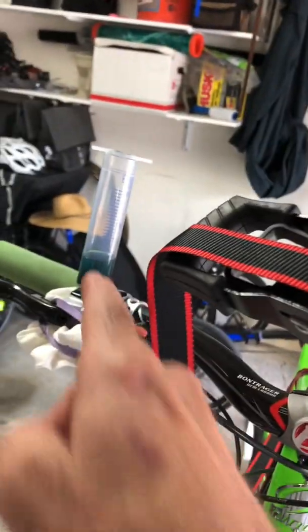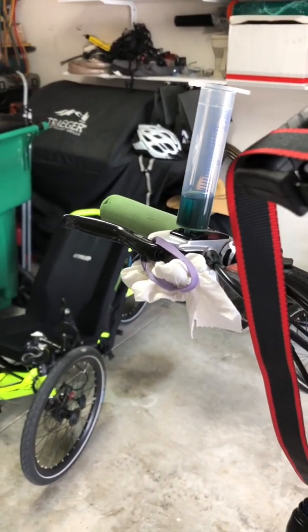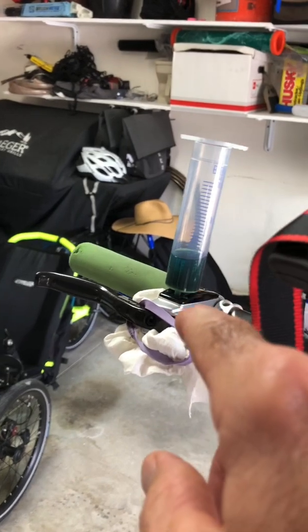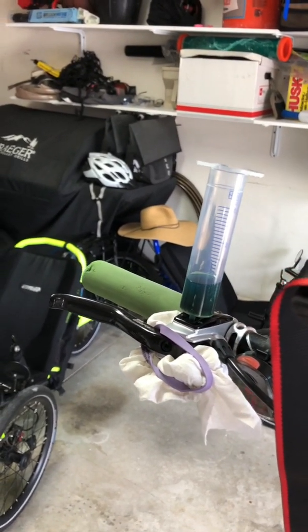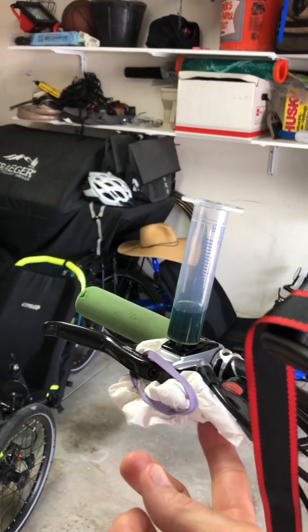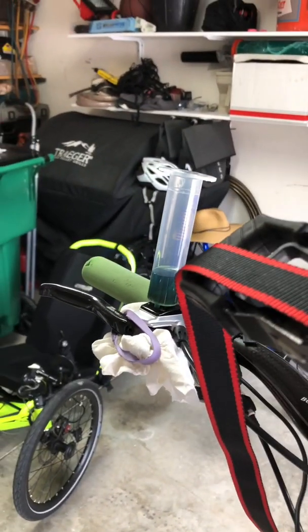Now I need to remove this and then put the plug that goes in there. It's probably going to make a big mess, so I'll put a little bit of paper towel there and something to catch that oil.